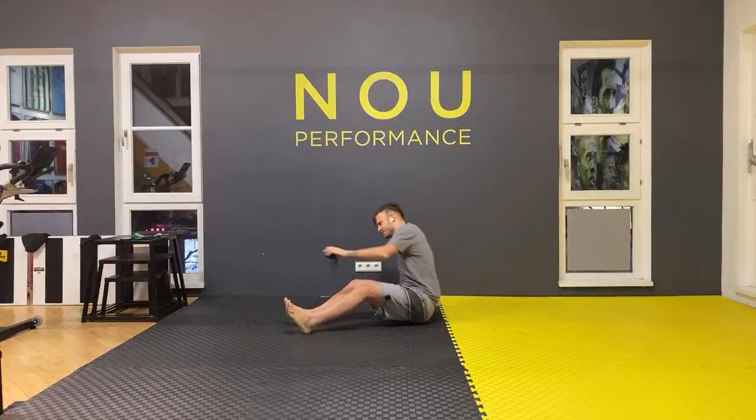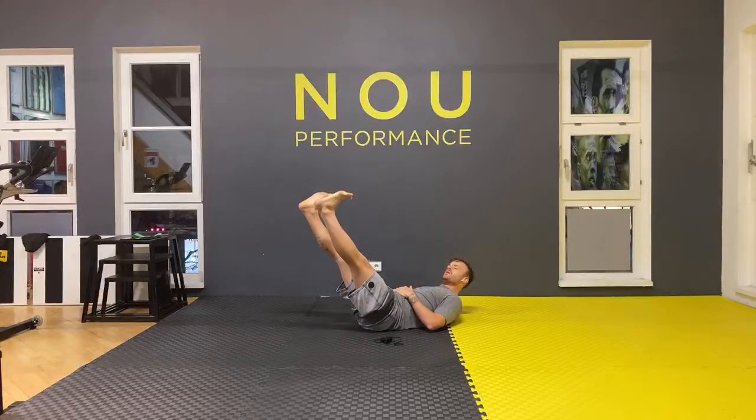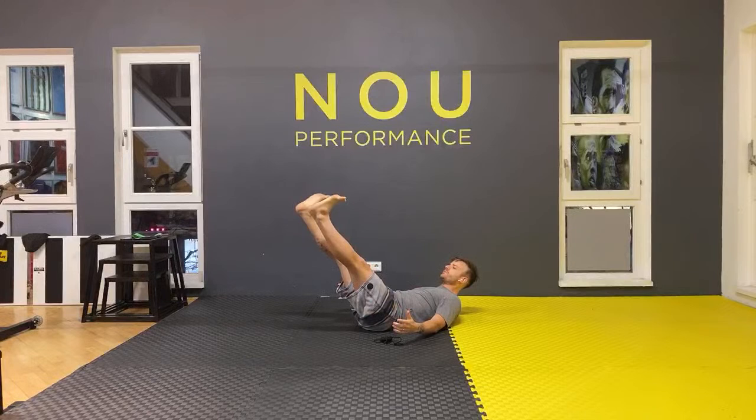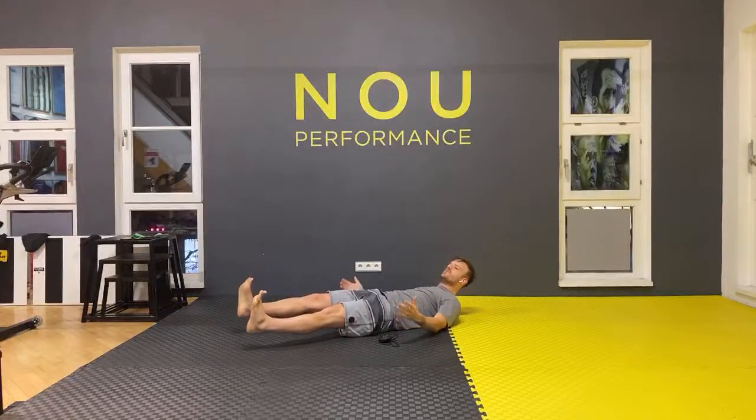Put your back on the floor — one minute as well. Hold in there. Flex your feet, arms next to your body. If you feel comfortable, just bring your leg down a little bit and hold there. If you don't feel comfortable, just bring your legs up. Good job, looking up at the ceiling. You're doing good — 10 seconds to go: nine, eight, seven, six, five, four, three, two, one.